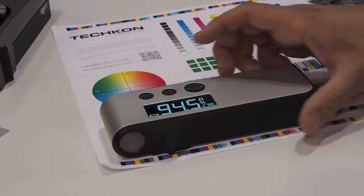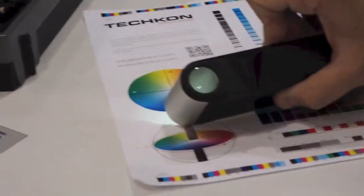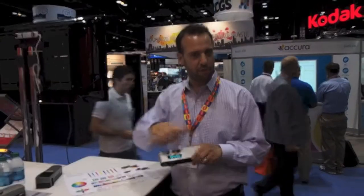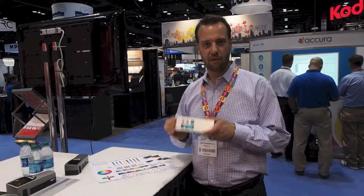The last feature I'm going to show you today is our loop. There's a nice light and a loop to help you magnify so you can see what you're looking at. So again, very sturdy device, aluminum casing, very sturdy, small, easy to use, quick, and accurate.